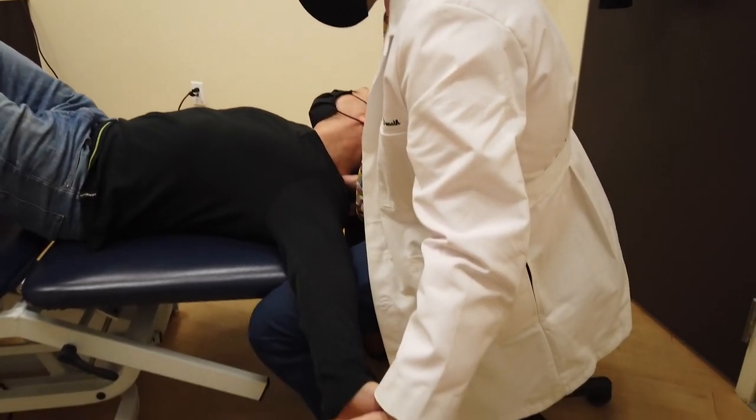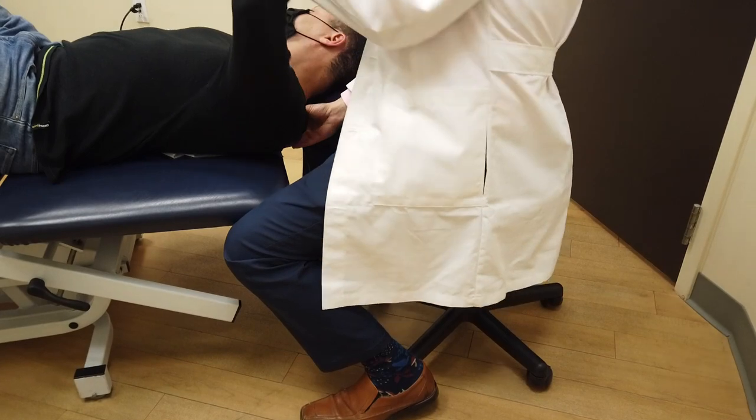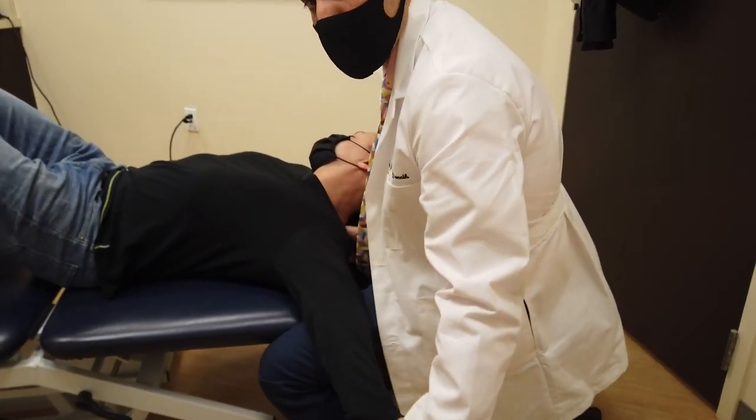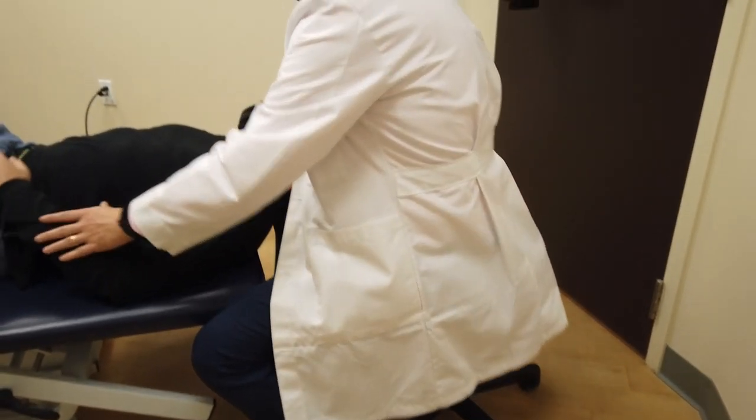We're elongating the nerve here while I'm pinning it. This will help a lot when people have numbness in their hands when they wake up in the morning.